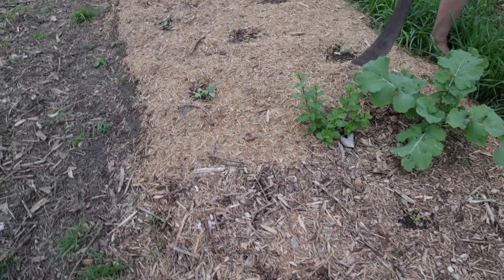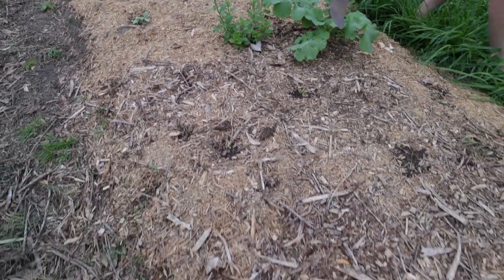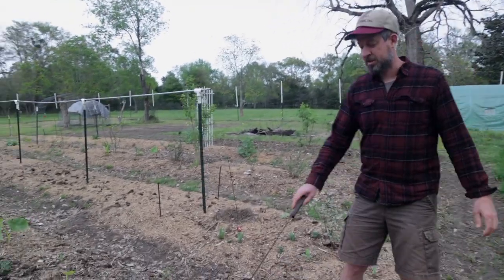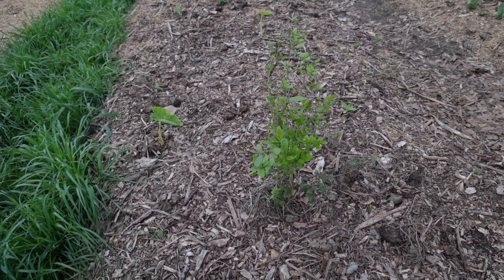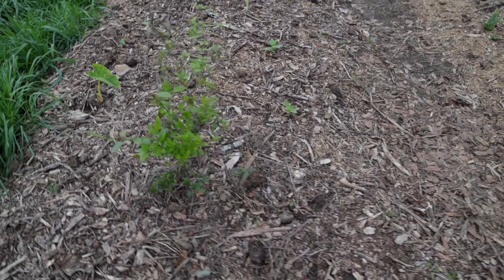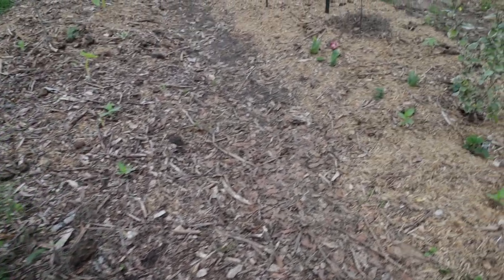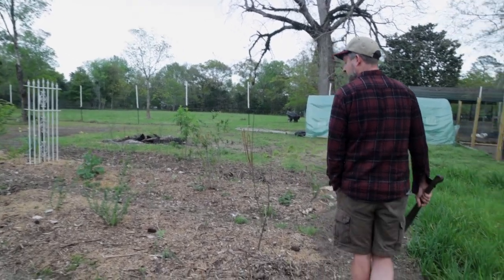This is goji berry. Got a couple of kohlrabis. We've got some beets and little pockets here that are just coming up. This is a little Simpson stopper that I got from Sam at Scrubland Farms — that makes an edible fruit. It's a Florida native. I like the way the fruit tastes; it tastes kind of like bitter grapefruit. Some people don't really like it, but I find them refreshing.